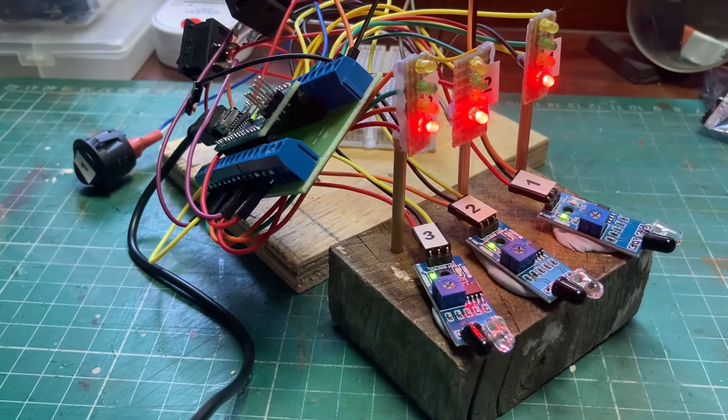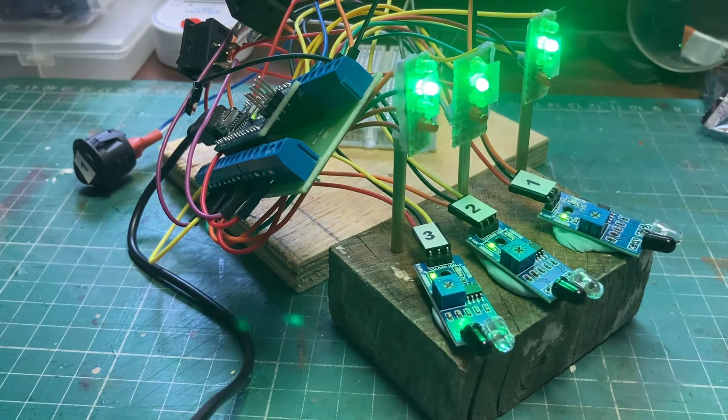Brilliant. So it looks like the Arduino Nano is perfectly fine for running this program, which means if you have Nanos, you can use them. I think they are cheaper than the Unos, and you've got the advantage of using one of these terminal block adapters — it's a much more solid connection by screwing in the terminals rather than using the little push-in pins. Happy with that — good test.